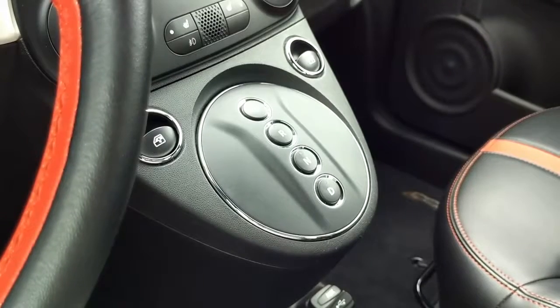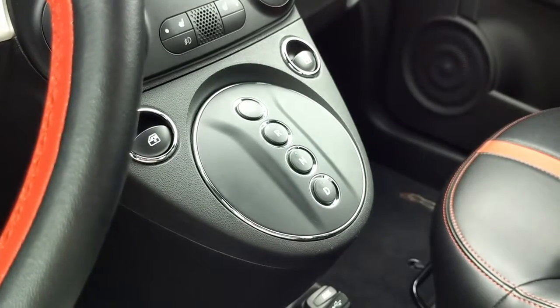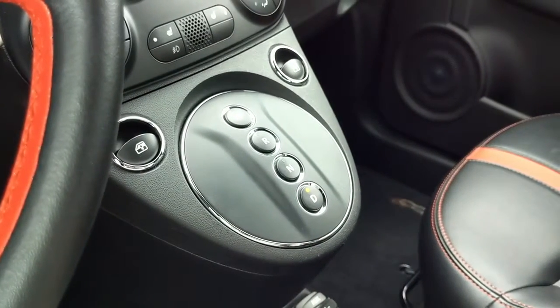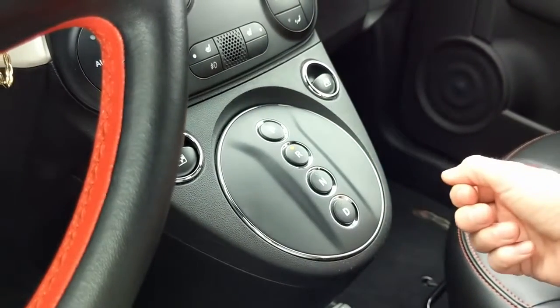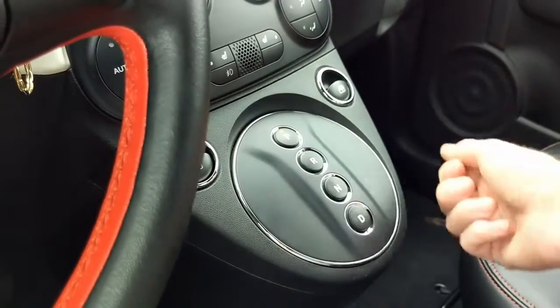The gear selector in this car reminds me of something straight out of a Ferrari or Lamborghini — stylish push buttons. Simply put your foot on the brake and put it into drive. To change a gear, just press the button and a little light will illuminate right above the gear you've selected. It's a very easy to operate and elegant solution.